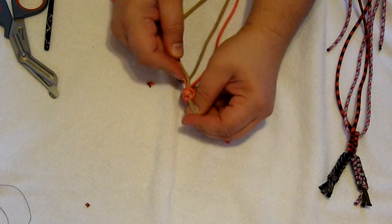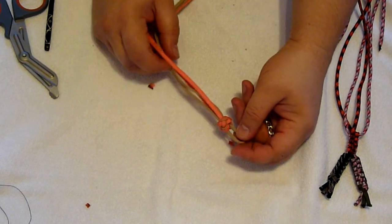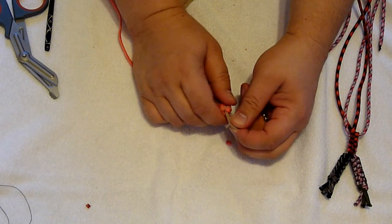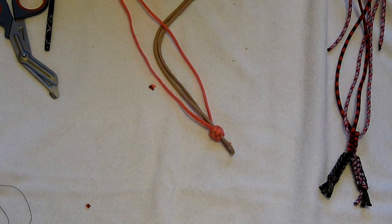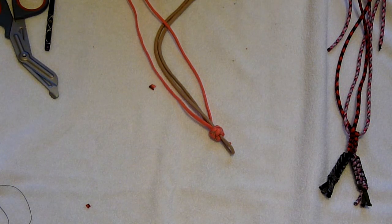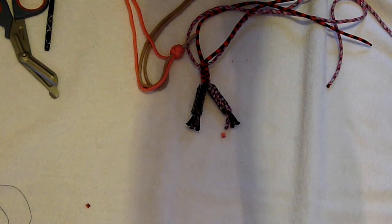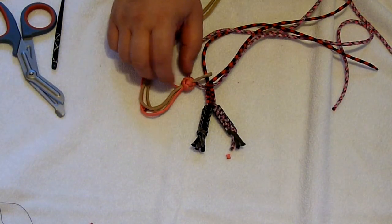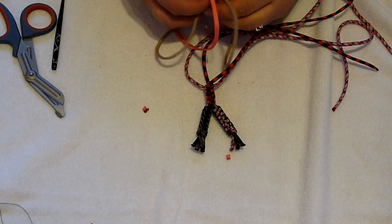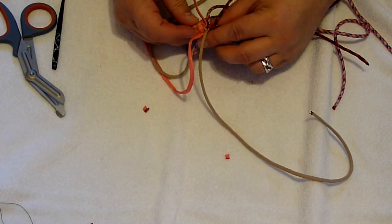Now we've got all four cords coming out the bottom and a loop on the top, and a nice globe shape up top for the big pink voodoo doll's head. I'm going to take these two cords here and splice them together to make the arms, and then I'll show you what that looks like when I'm done.